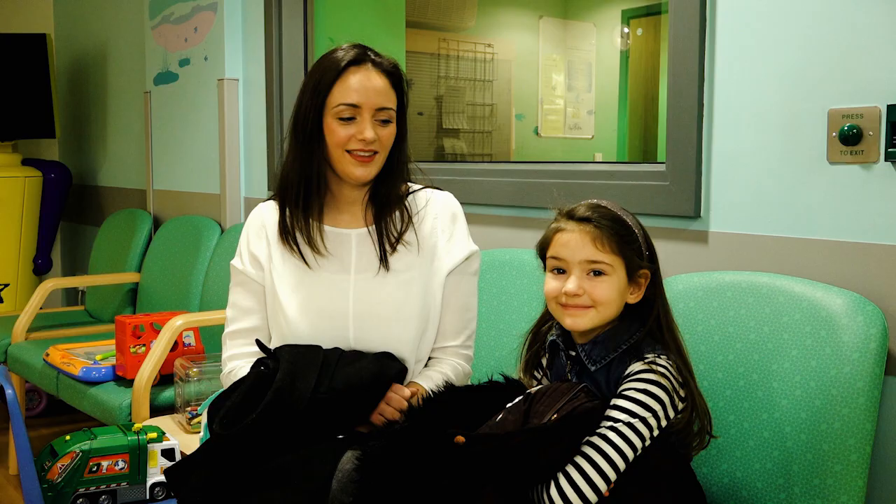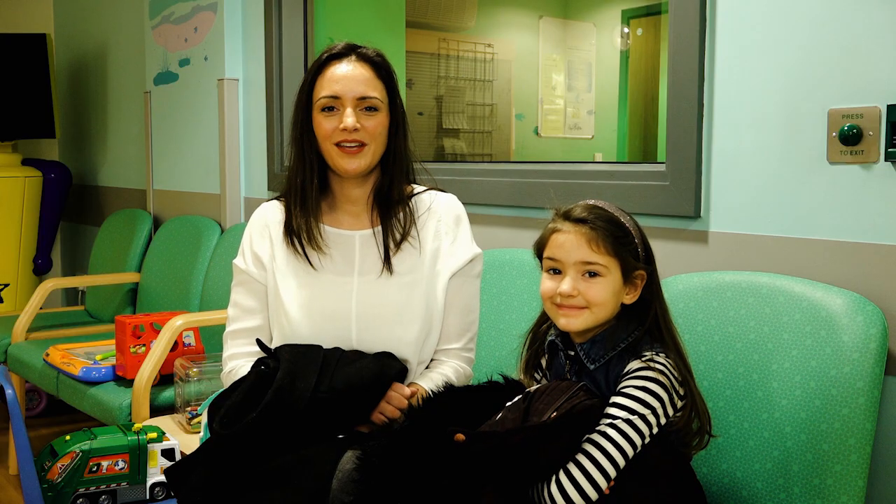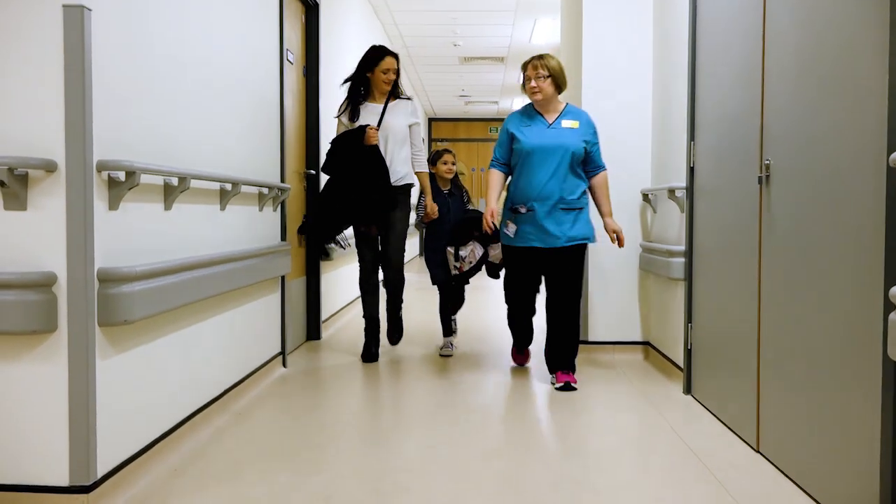Hi, I'm Karen and today Scarlett and I are going to show you what happens when your child needs to come to hospital for a DMSA renal scan.